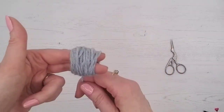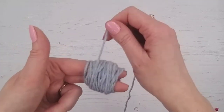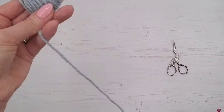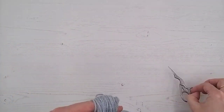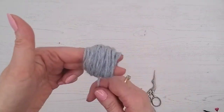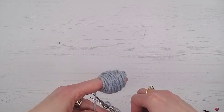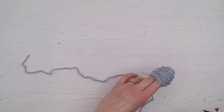So we'll just keep wrapping and wrapping — don't wrap too tight or you won't be able to get it off your fingers. I'll do a little bit more. So we've wrapped it round, and now I'm just going to cut it off and then cut a separate strand.